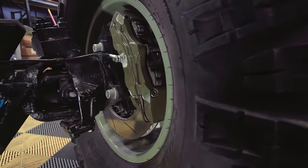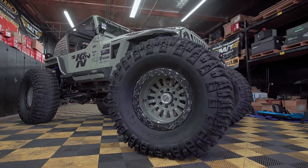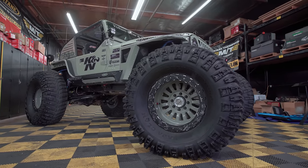You have an 8-piston front with a 6-piston rear. It's about one of the biggest brake setups you can get, but you need it with a system like this.